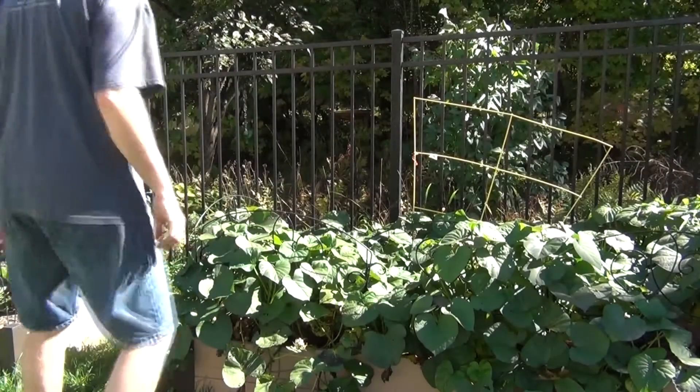Hey YouTubers, Tim Rosinelli. I'm really excited — I've been waiting for this all summer. This is harvesting sweet potatoes. This is the first year that I've grown sweet potatoes in our garden, and my wife and I absolutely love to eat sweet potatoes. So stay tuned and let's see what the yield on the harvest is. Okay, let's get started.